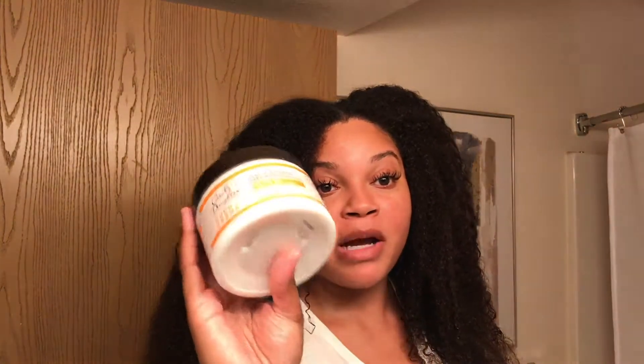If you guys haven't used this Carol's Daughter product, you need to use this mask — it's everything. I love my Shea Moisture and I love the TGIN, but this one right here, Carol's Daughter — whatever is in these ingredients, it is absolutely amazing. Go ahead and let me know if you have tried the Carol's Daughter deep conditioner mask. Let me know how you feel about it, and let me know if there are any other deep conditioners that you want me to try.